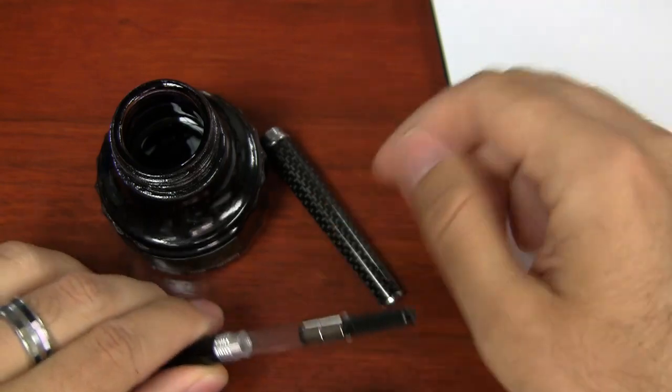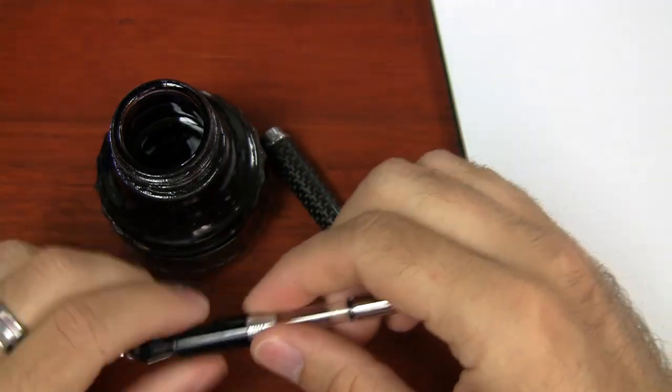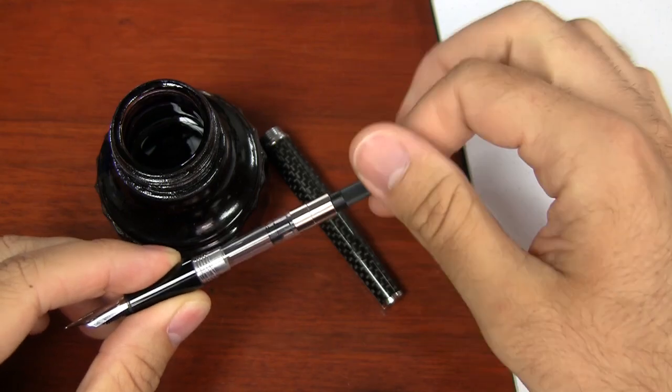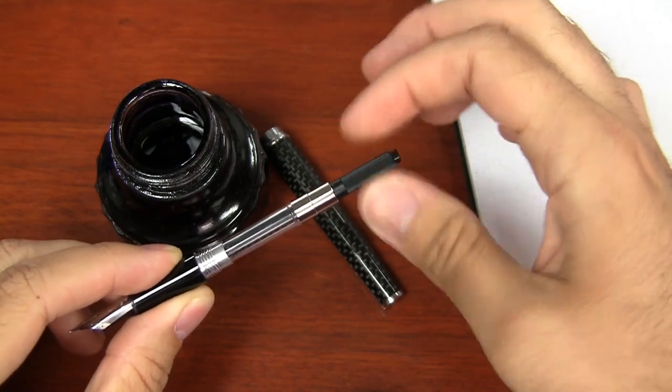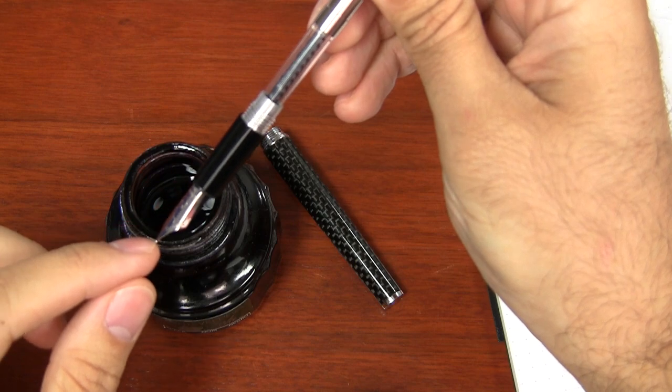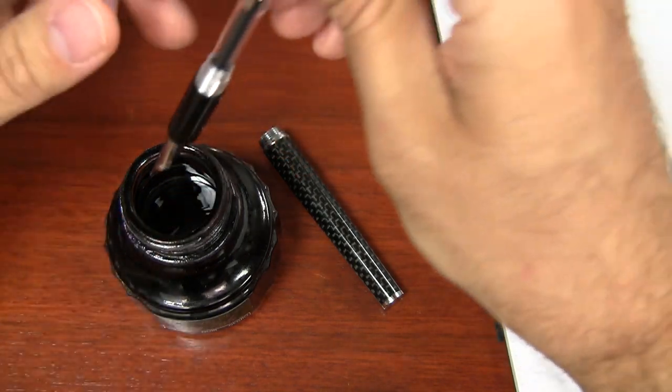Can you fill this one as an eyedropper? No, you can't, because it has metal components that will react with the ink. I've got the converter in the pen, so I want to screw it all the way down so the piston is all the way down. I'm going to submerge the nib all the way into the ink so that it gets up onto the grip.